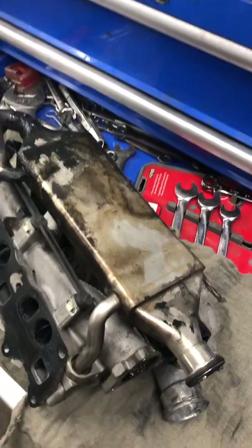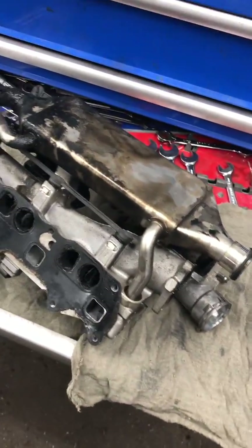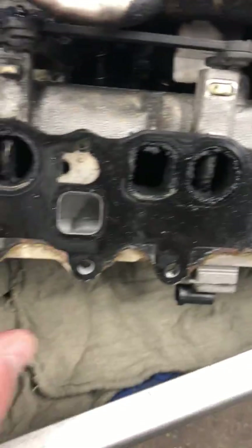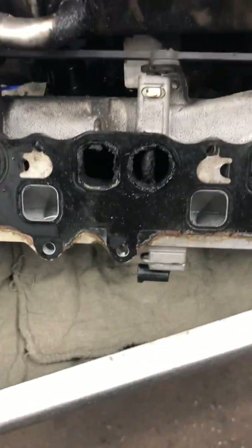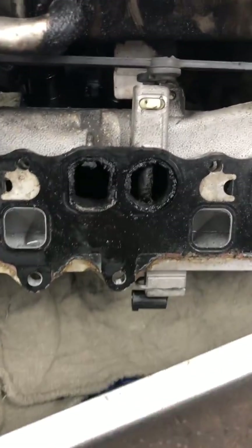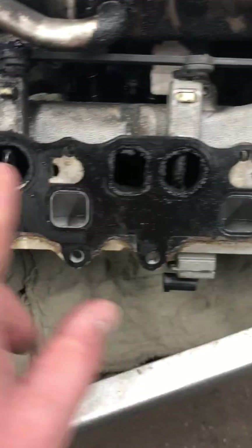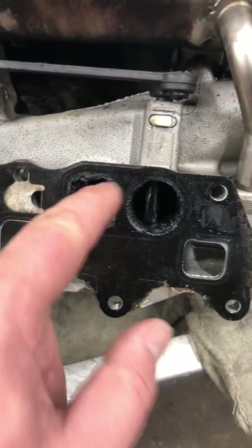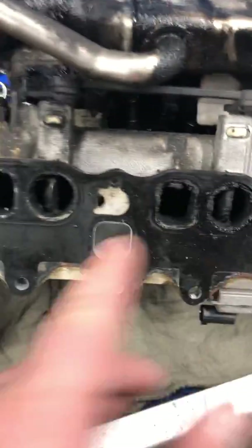Here we have the intakes with the EGR system on top. A common problem on these is all of the buildup from the EGR gas coming back to the intakes. As you can see, there is heavy carbon buildup right here — it's bad, so we have to clean all of this.